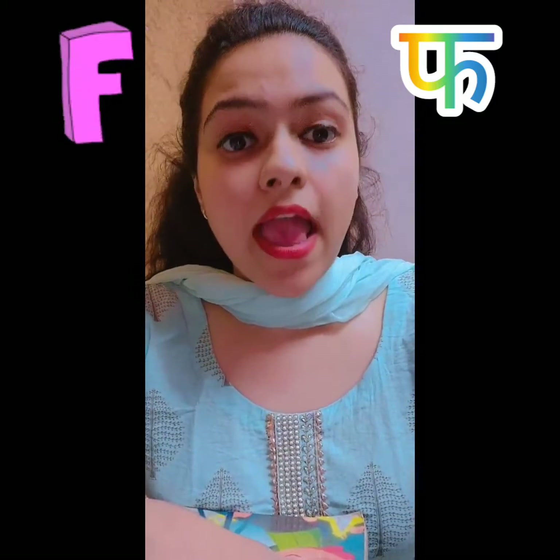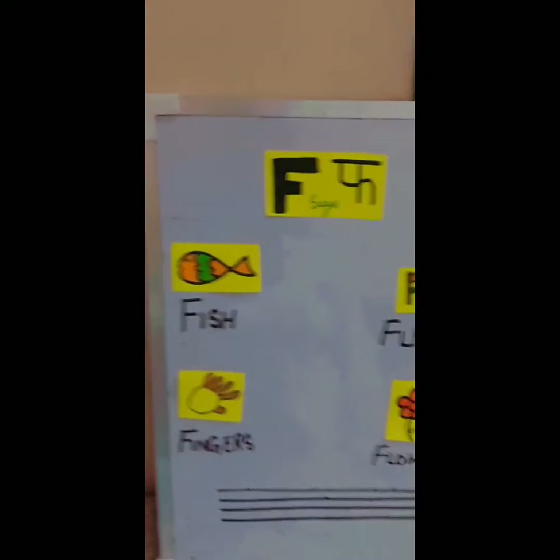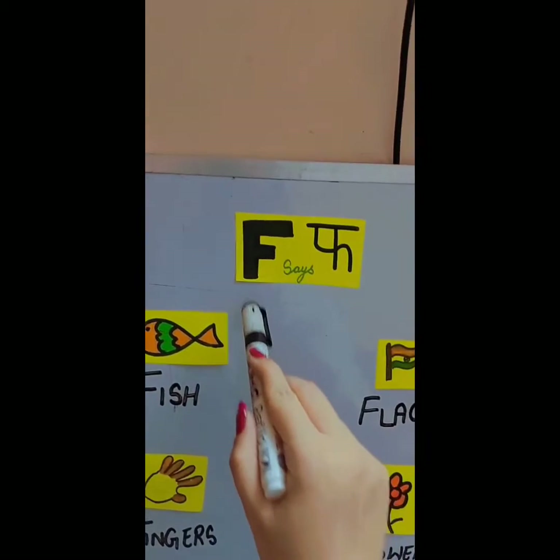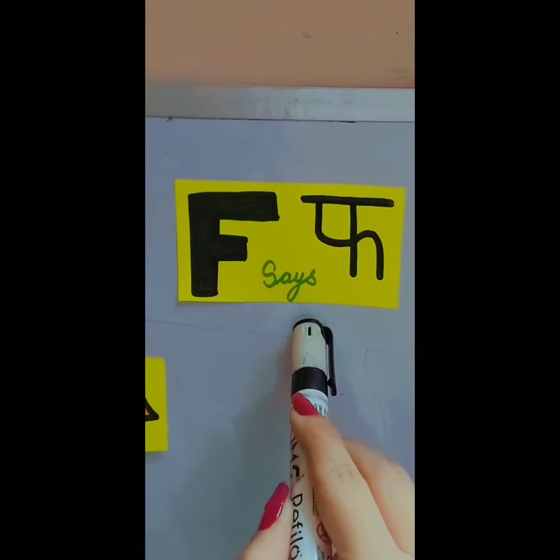Today we will learn letter F. F says F. Here are some pictures related with letter F.